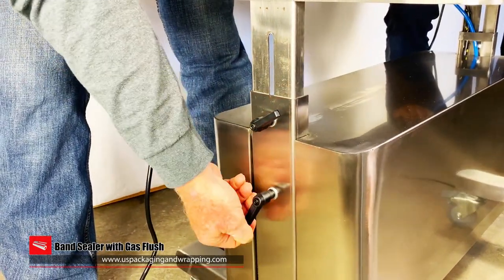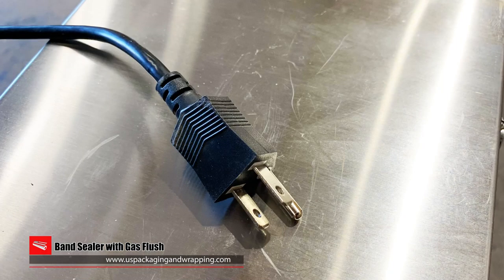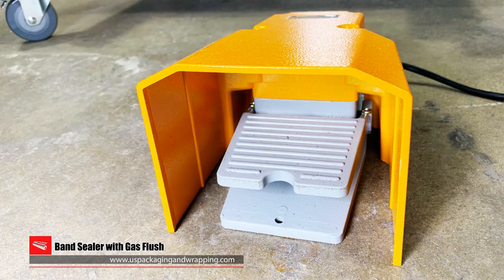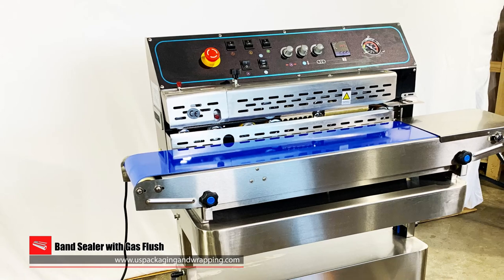The 9AV sealer with gas flush can adjust in height from 37 to 43 inches. The 110 volt power supply and foot pedal vacuuming option makes setup and operation a breeze. The easy access e-stop can instantly shut the conveyor down if needed.